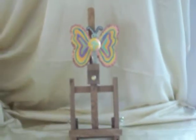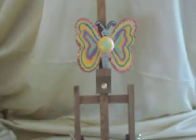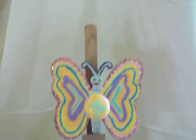Hi everyone, welcome to the Water Sign Channel. Here is a beautiful rainbow knob I made. It's mostly for little girls. It's very pretty. I put like 10 coats of lacquer over it so it's really, really shiny and durable.